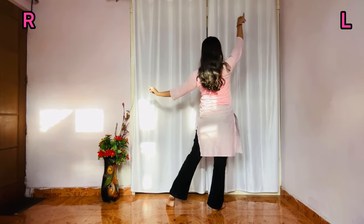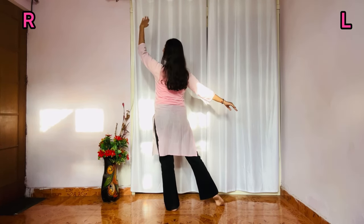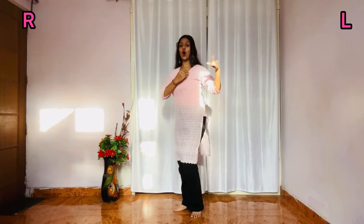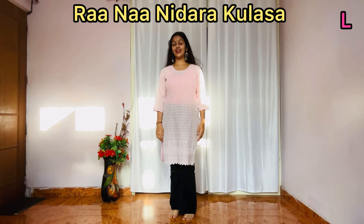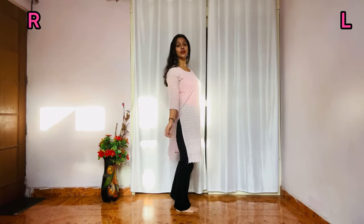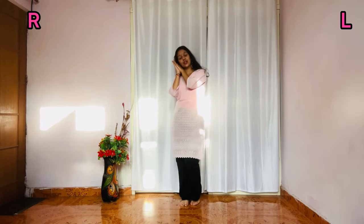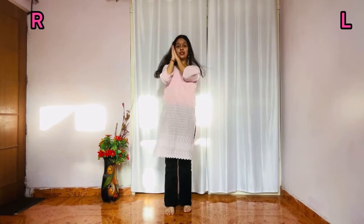Then hand down, hand down forward — heart position — right hand, left hand, and then you have to walk: one, two, three, four. Right — sorry, left hand and left leg go back.